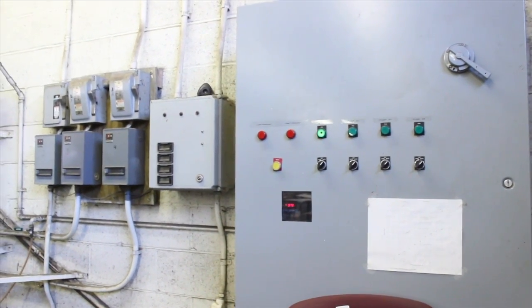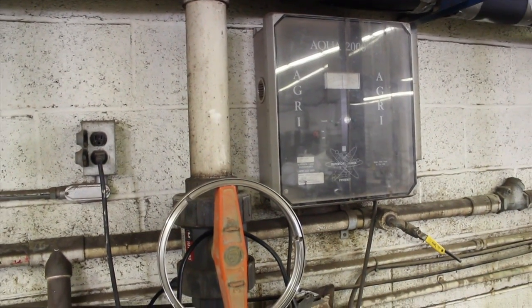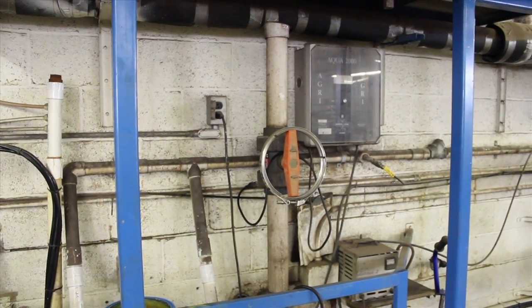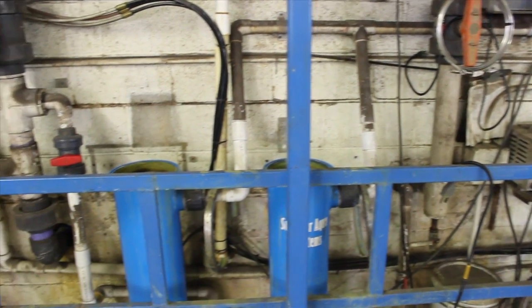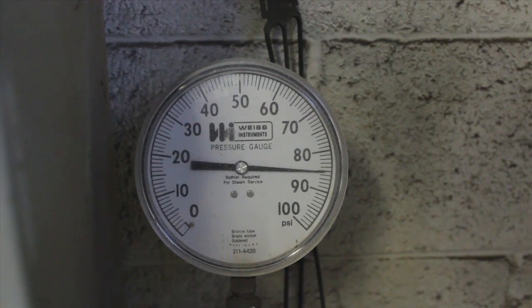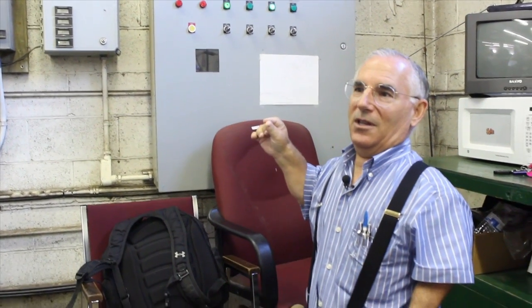This is the control panel right here. It takes AC power and converts it to DC, and that's what creates the positive and negative situation. That unit is constantly monitoring the pressure and usage, and varying the frequency of the electricity, which varies the speed of the motor. We measure the amount of time each pump is running, and because we know there's a correlation between GPM and pump time, we can extrapolate how many gallons per month and per year that we pump.